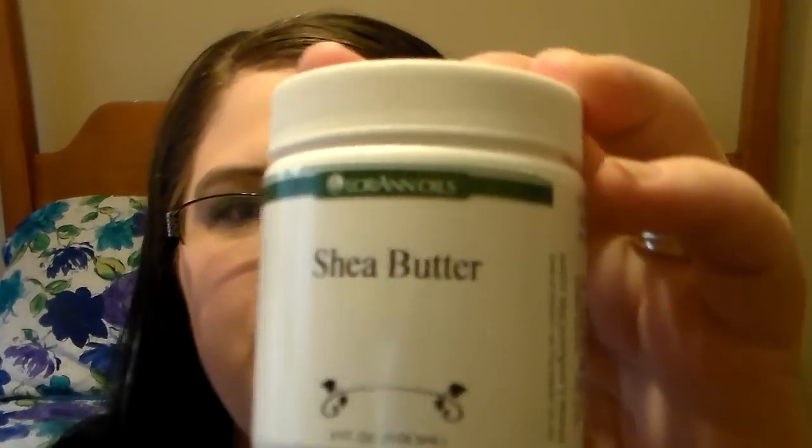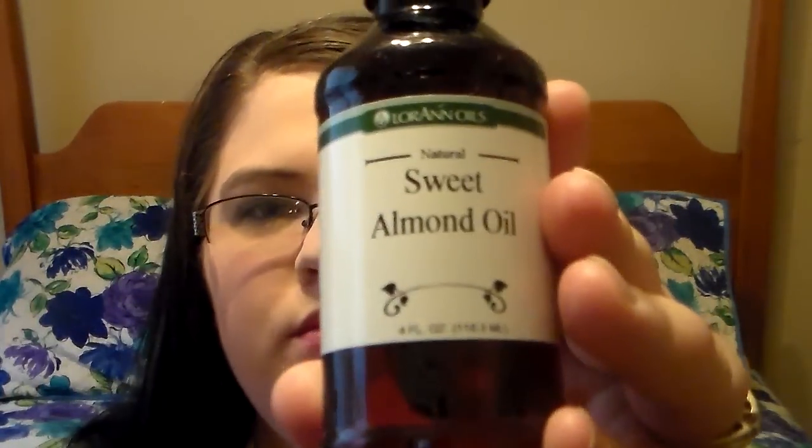There's the beeswax beads. There is the container of the 4 ounce shea butter. Then you have the 4 ounce sweet almond oil.